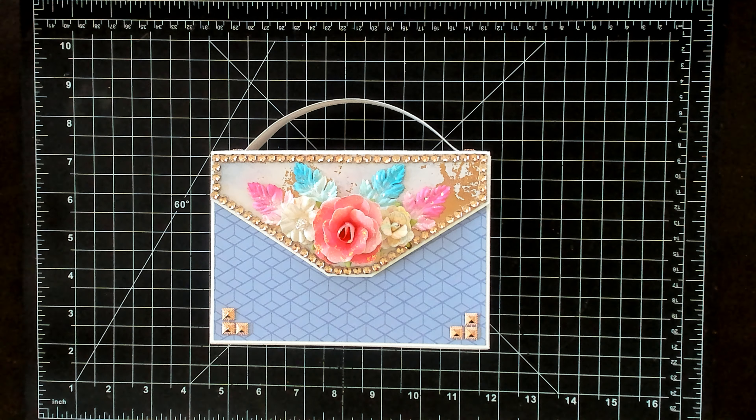So this one, the recipient does not know that they are receiving this, so I'm gonna go through real quickly and show you what I did because I need to get this all packaged up and in the mail tomorrow.